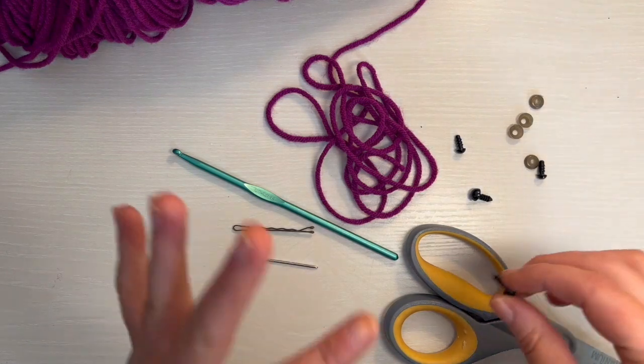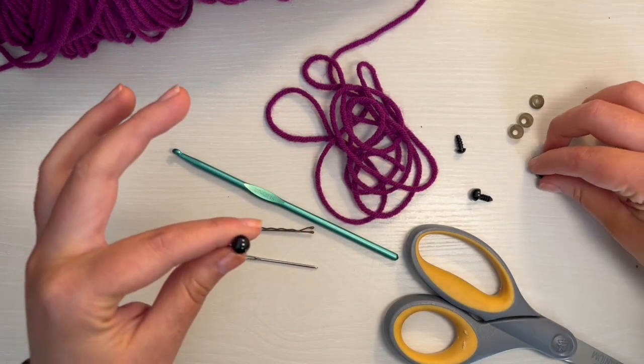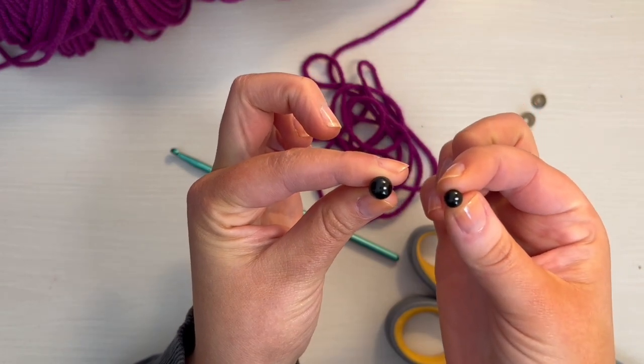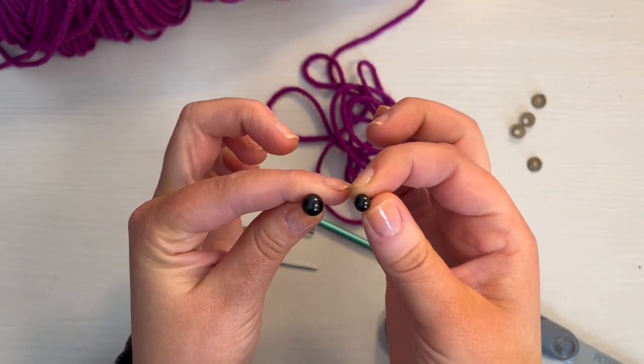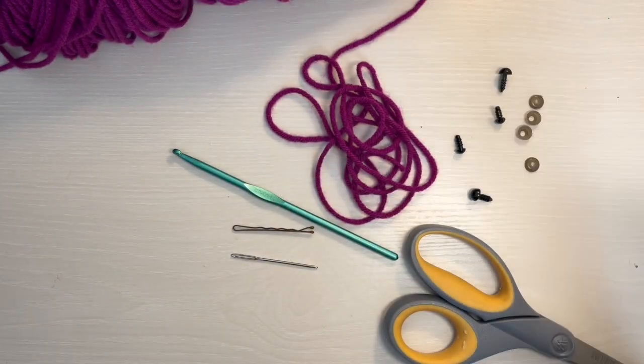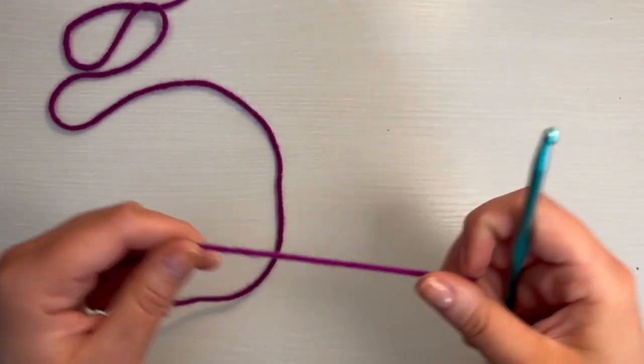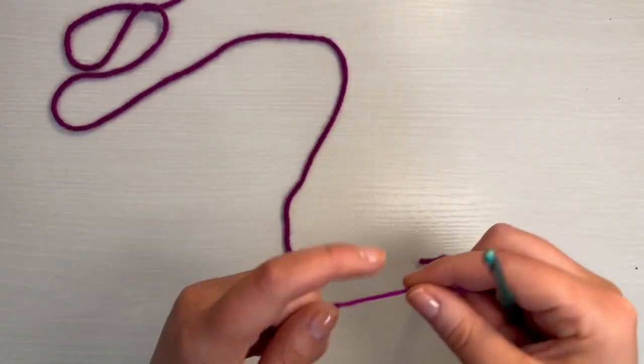It doesn't really matter what the exact size of the safety eyes is, just about this size. You do want to make sure that one set of the eyes is slightly smaller than the other. We're going to start by making the head of the spider. For the first round, we're going to do six single crochet in a magic circle.